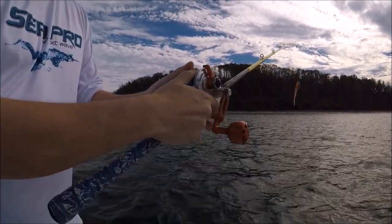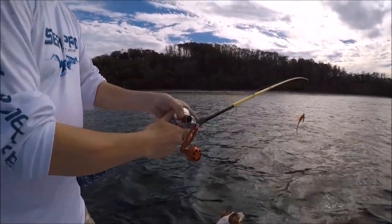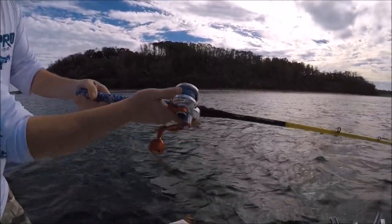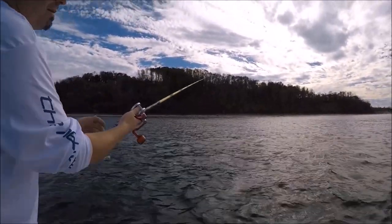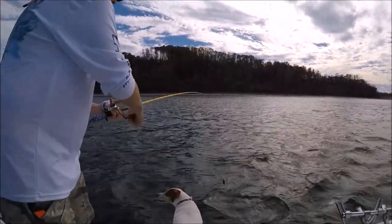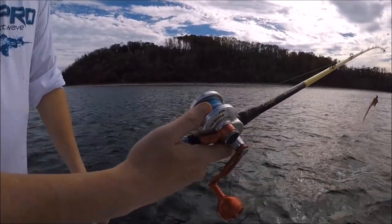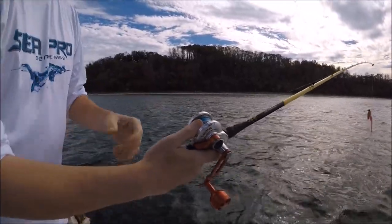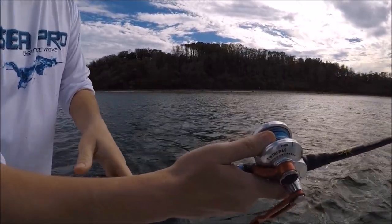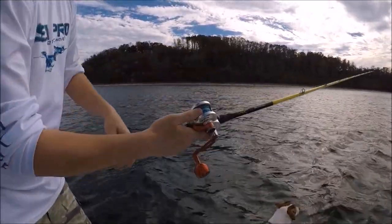I tap the side of the spool because putting it right on the line can sometimes bunch things up and make a mess. I'll show you here — watch my thumb. As soon as my thumb goes off, it goes right back on and I immediately tap it to slow it down. I'll show you one more time: I start with my thumb feeling the side of the spool — just get used to that. Always leave your thumb there until it's like a second part of your body.